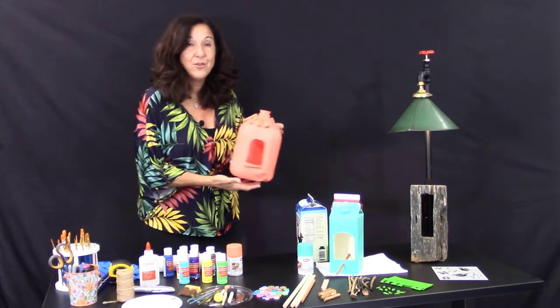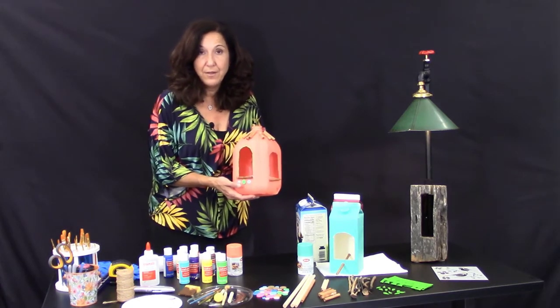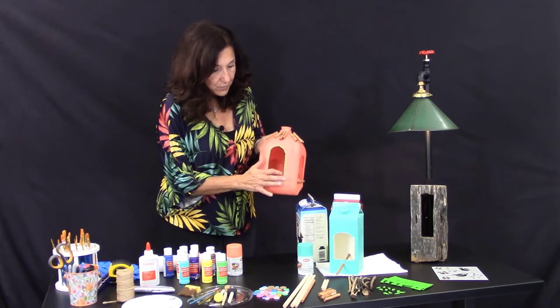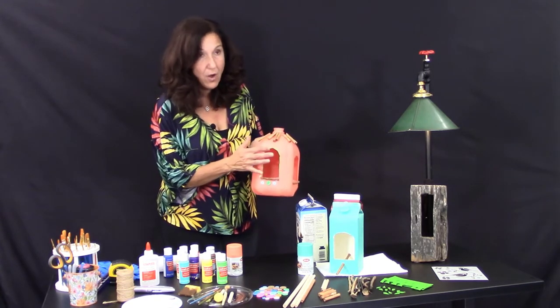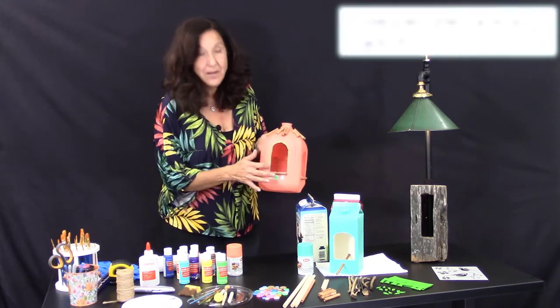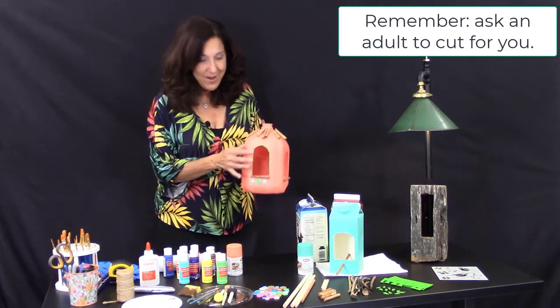This is a step where you're going to need help from your parents or family members — you draw a line, make a little arc, and then cut it out. So if somebody could cut it out for you, that'll be great.